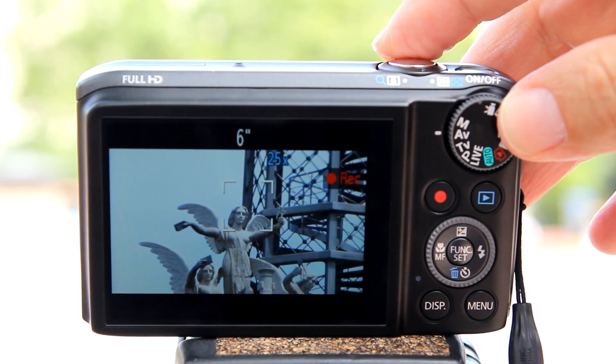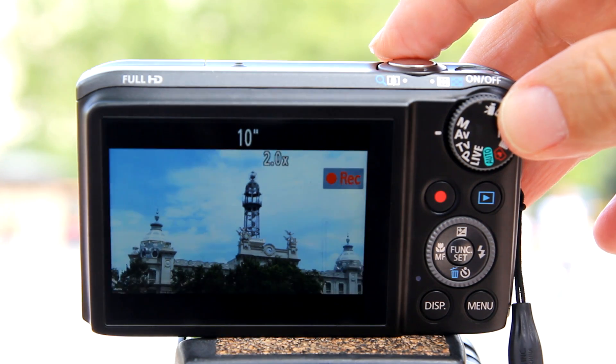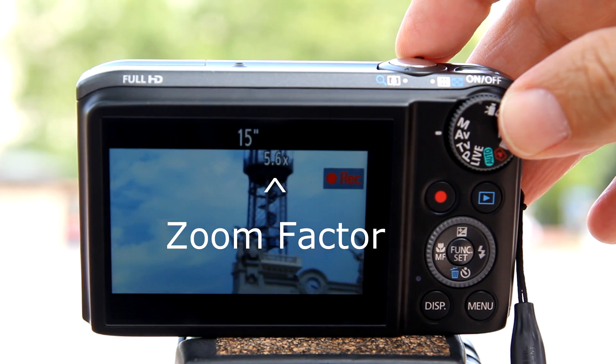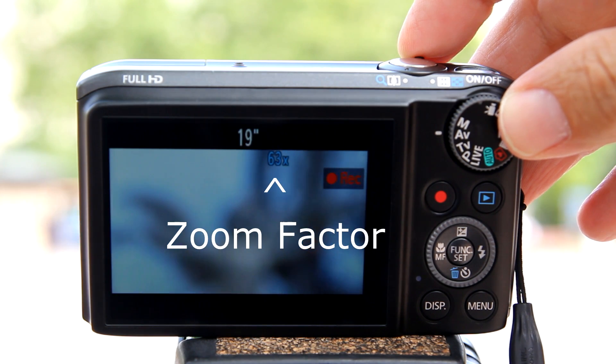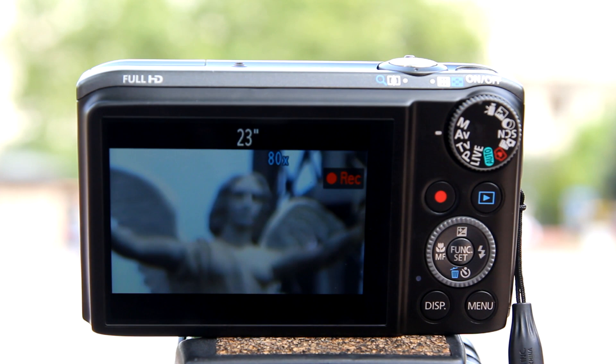The digital zoom will also work while recording video. While recording video, you will not get a zoom bar, but you can see your zoom factor on the top of the video. We can go all the way to 80x digital zoom while recording video. At 80x, it takes about three to four seconds for it to find the focus.